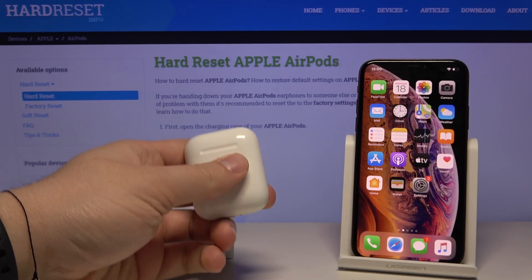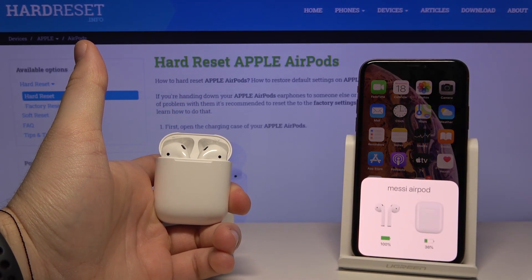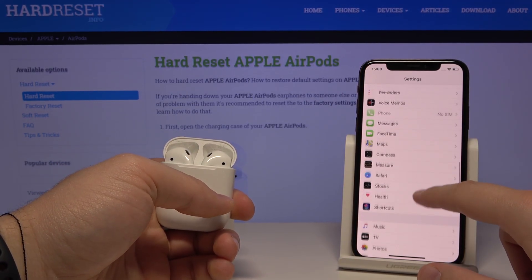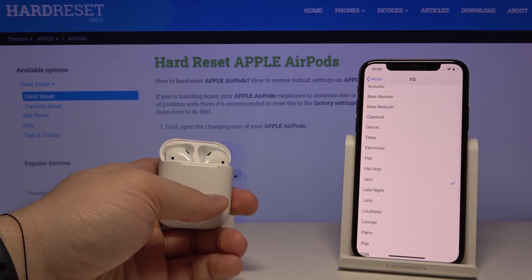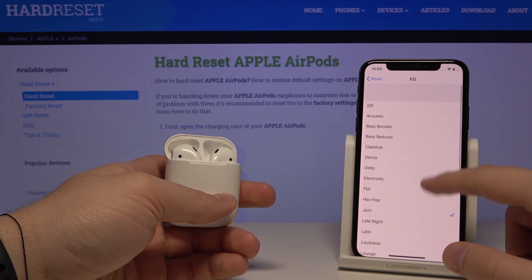First, we have to connect our AirPods to the iPhone. Then move to Settings, click on Music, and here we are with the EQ — enter it and you can choose one of the following settings.